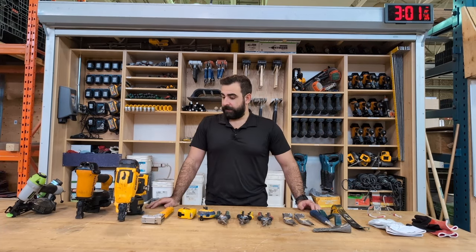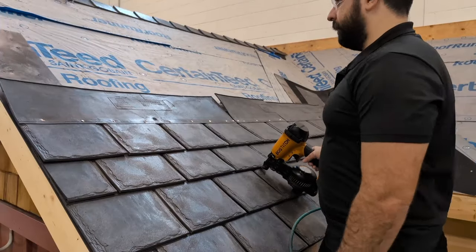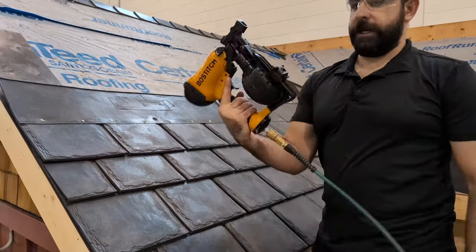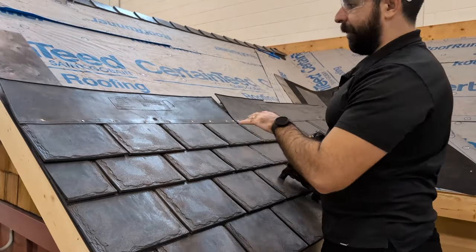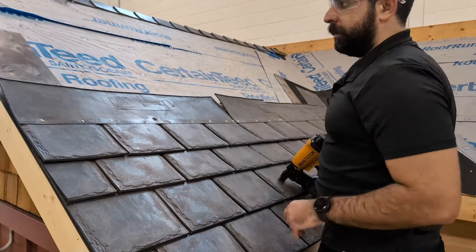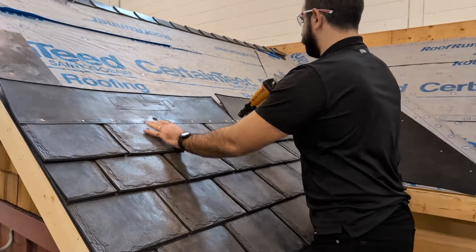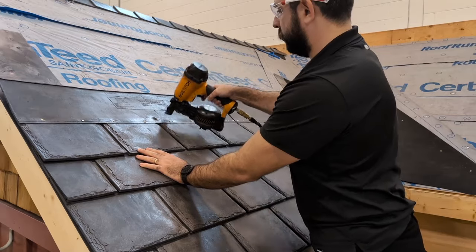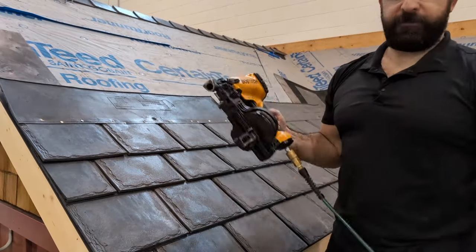So it's important to have all these tools in your toolkit. Here we got our pneumatic nailer — I'll just fire a couple nails to show you. I have some composite rubber roofing here, some EuroShield. I'll drive a few nails in just to show you the speed and accuracy of this one. As you can see, fairly quick and efficient.